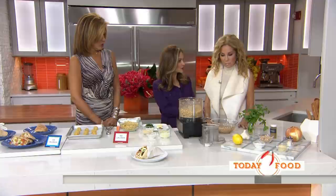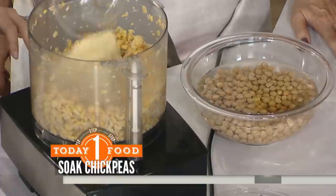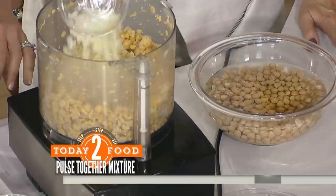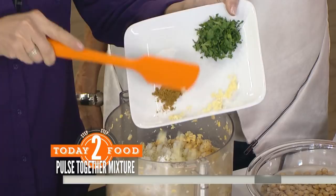Then you're going to rinse them, pat them dry, put them in the food processor and pulse them gently — you don't want to puree them. Then we're going to put in some panko breadcrumbs, some lemon juice, a chopped quarter of an onion, a little bit of baking powder, and all of these nice spices: cumin, salt, a little bit of garlic.